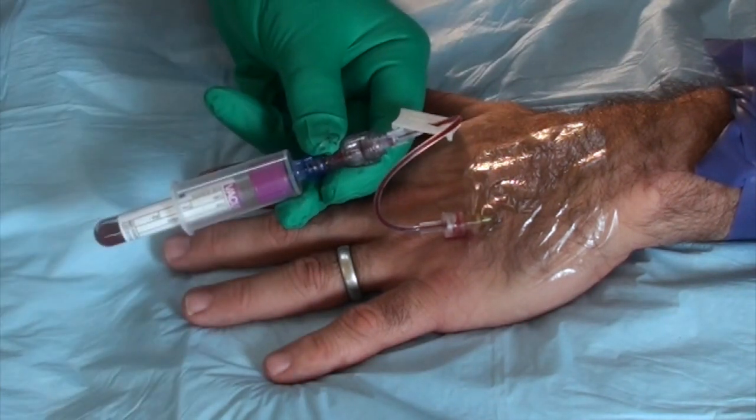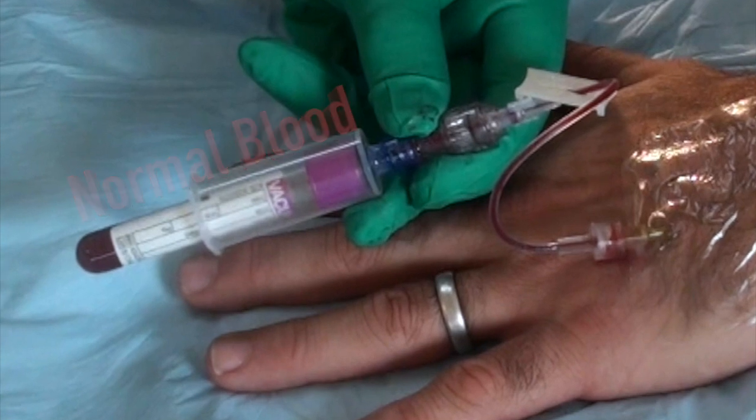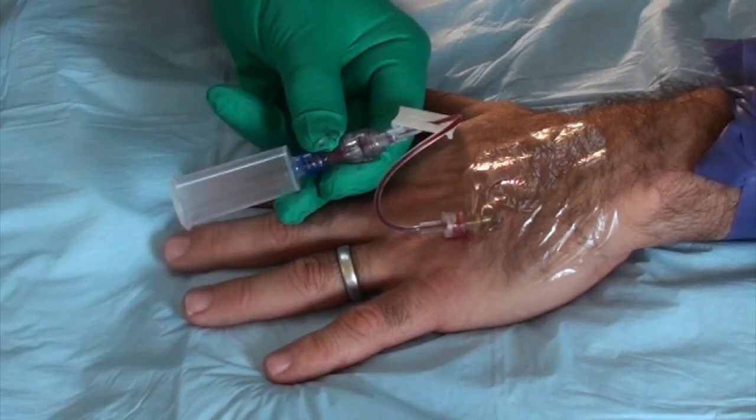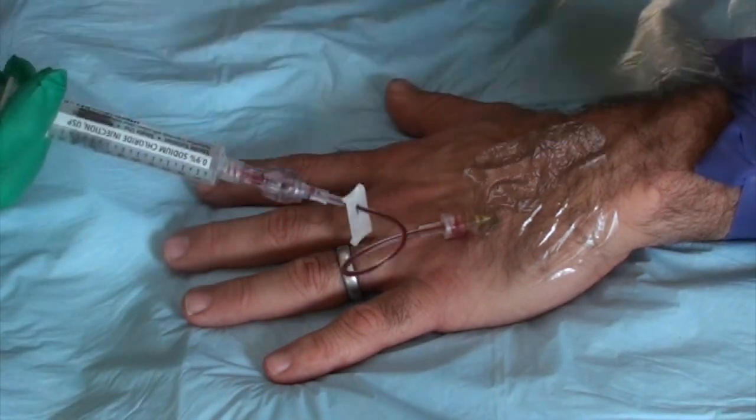Now you can start plugging in your regular tubes, which will collect undiluted blood you can send straight to the lab. Once you're finished, make sure to remove the tourniquet and then flush the line so your IV doesn't clot off.